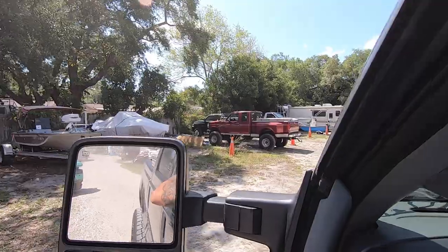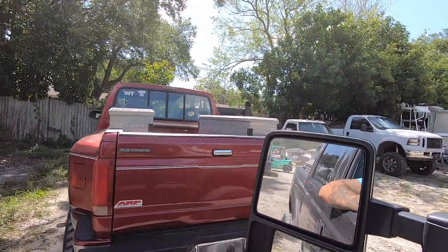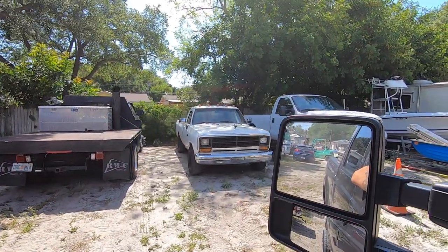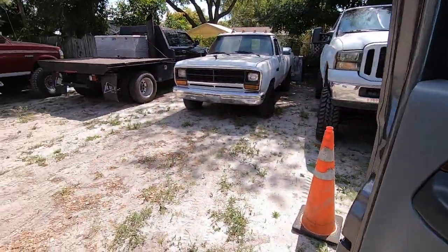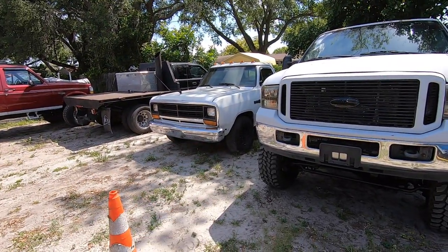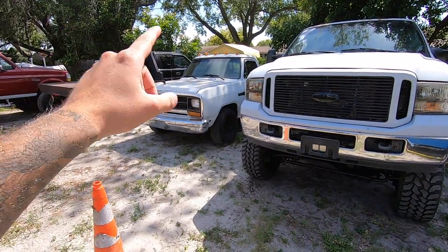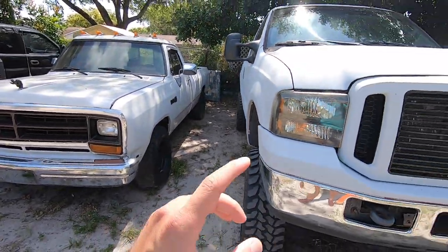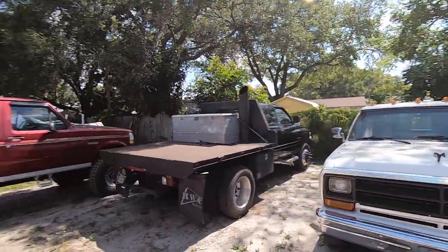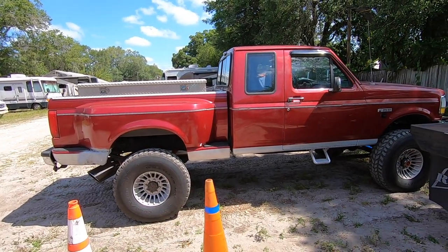Alright boys and girls, here it is with the window down. So I haven't made a video in a while — if you're a subscriber, pretty much everything on the channel has been sold. Currently I have these three trucks here. I'm in the process of making videos on this one and that one. This one is a gasser I found that I want to fix up — it needs a motor. There's more content coming on the '73, and there's a 24-valve right there. But today's video is going to be about this truck right here. I'm going to pull it out so we can get a better view and do a little walk-around.